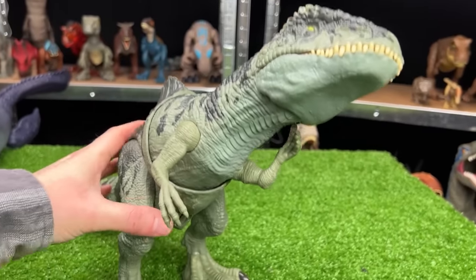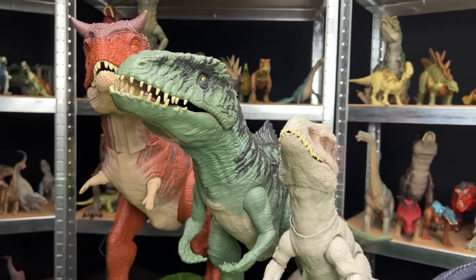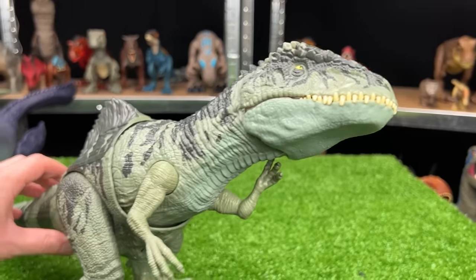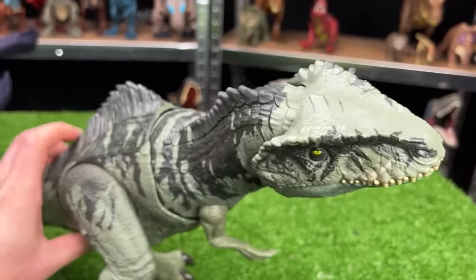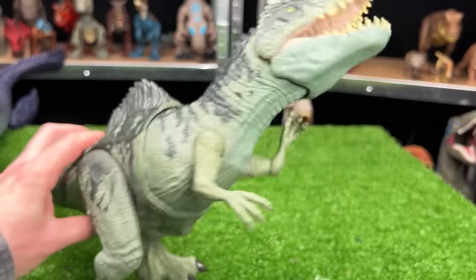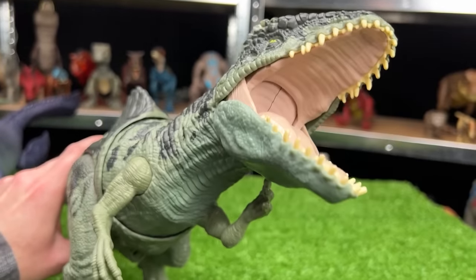We've got another Giganotosaurus figure, although this version is quite a bit smaller than the super colossal version. But this figure's got some pretty cool features — first is the button on the tail that activates a huge torso-swing action, and second is a button underneath its tail to activate the chomping action.